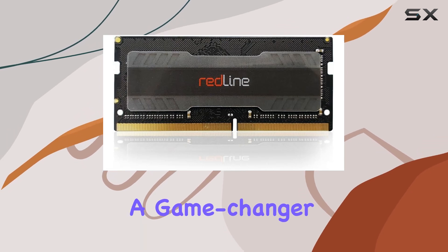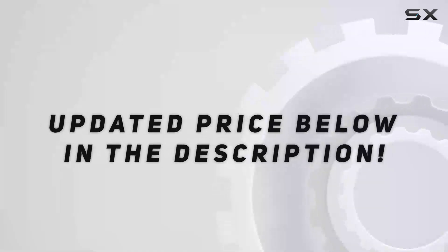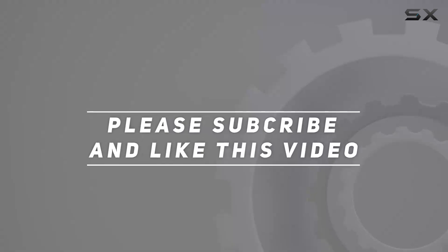This kit is more than just an upgrade — it's a game changer for anyone serious about their laptop's performance. Check out the video description for an updated price, and thank you for watching.